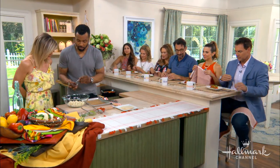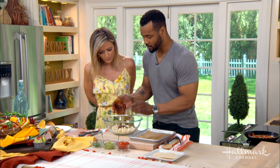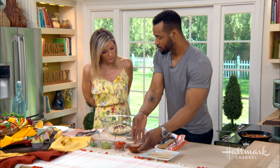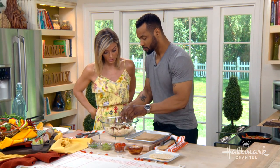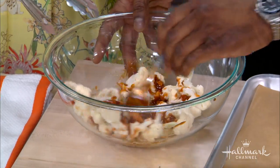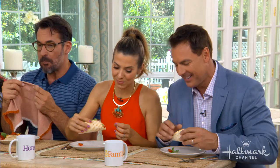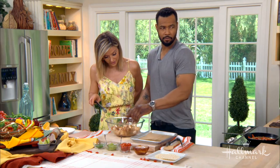It starts with the barbecue cauliflower. You want to throw the barbecue sauce in there — be liberal with it. Any specific barbecue sauce? You can make your own or you can go to the store and buy it. You want to kind of spread it around. We're going to put it in the oven — we're going to barbecue our cauliflower.